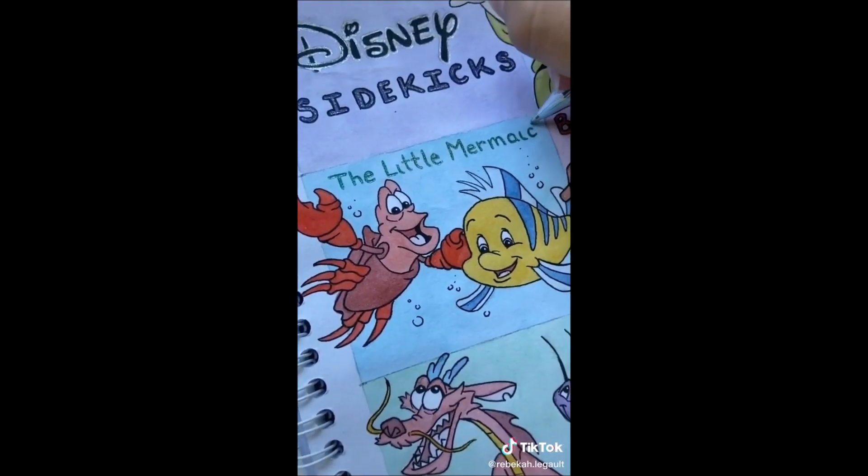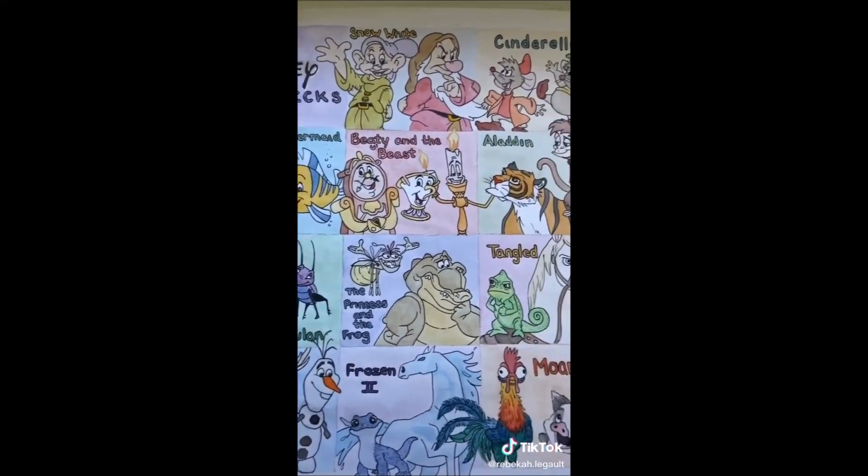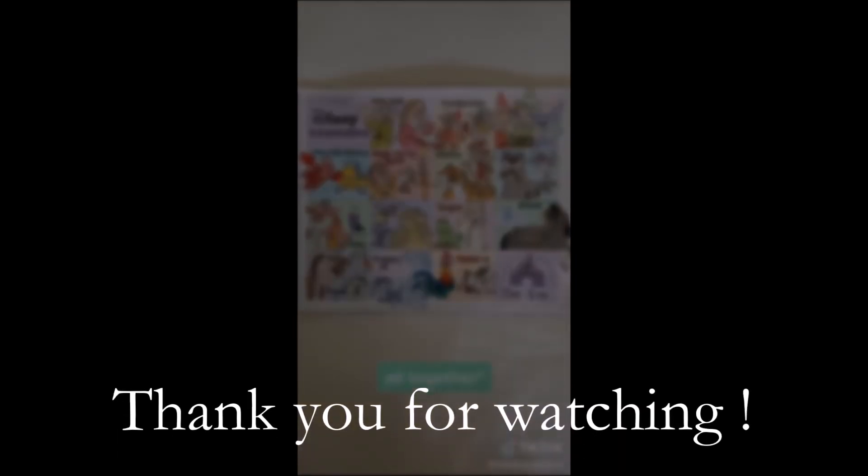Don't worry — I know that a lot of you follow me because of my Disney content. I definitely plan to keep doing Disney stuff, so stick around. And here it is — the full zoomed-out picture all together.